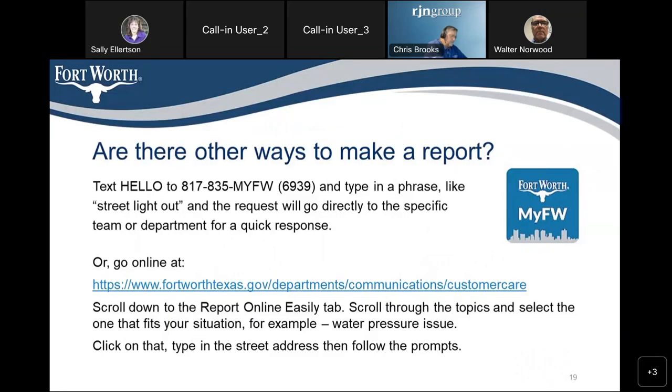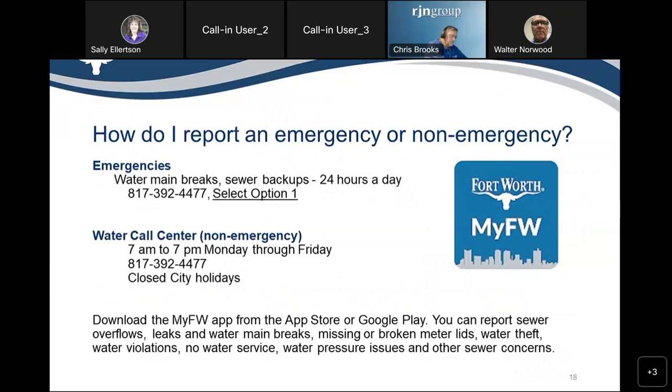Walter responded: assuming you live in Fort Worth, to report any issues with your water you can call 817-392-4477 and that will get you to a person to help you. The Fort Worth MyFW app — M-Y-F-W — from the app store can also be used to report things that way.